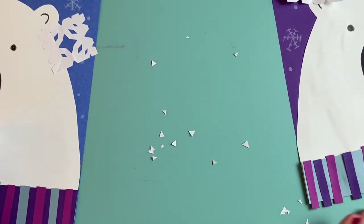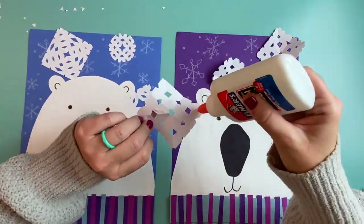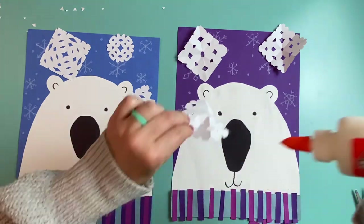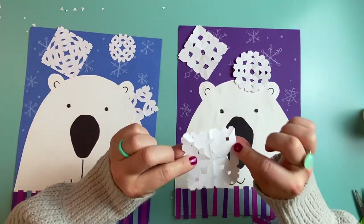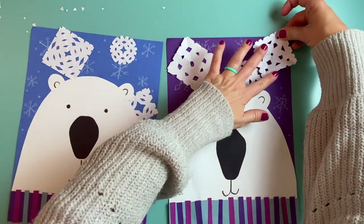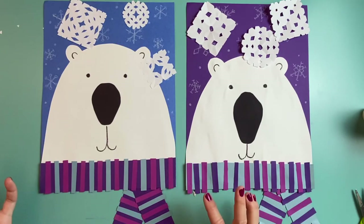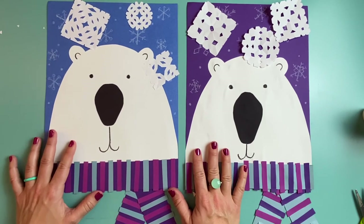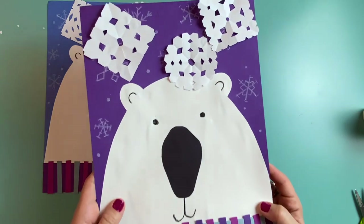Look at all this snow I made! Now I can glue my snowflakes onto the background above and around my polar bear. I'm just putting little tiny dots of glue on my snowflake, because if I put too much glue it will just make a mess. What an awesome collage — and it was so fun to make. I hope you had fun too. Remember, when you're creating, the possibilities are endless.